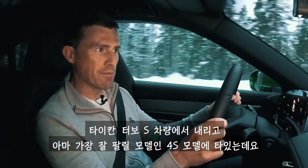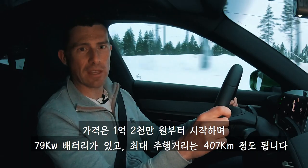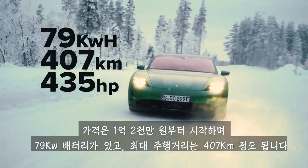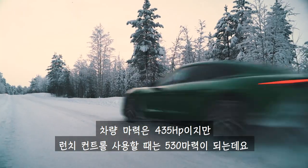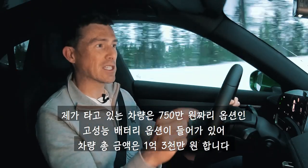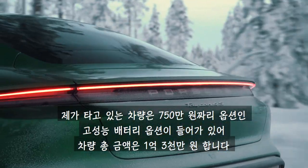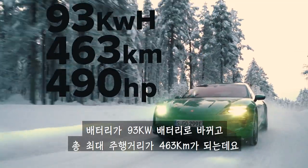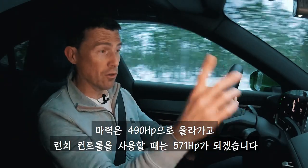I've jumped out of the Taycan Turbo S and I'm now in the car which will be the biggest seller — the entry-level 4S. It starts from £83,000. For that you get a 79 kilowatt-hour battery, good for a range of around 407 kilometres, and 435 horsepower, though on launch control mode you have 530 horsepower. This particular car has the Performance Battery Plus upgrade at almost £5,000, so you're talking £88,000. Then you have a 93 kilowatt-hour battery, good for 463 kilometres, 490 horsepower and 571 on launch control.